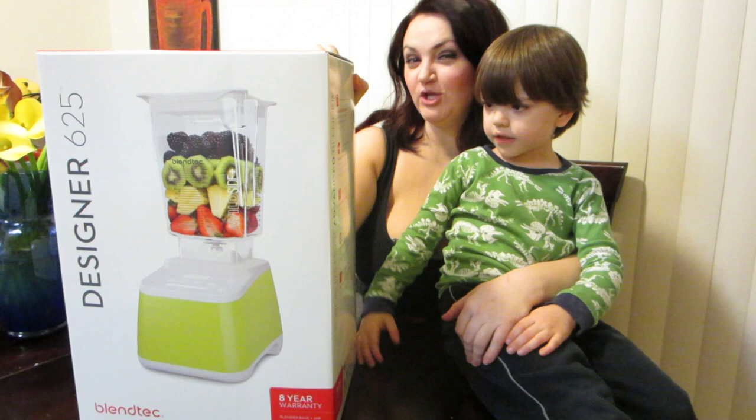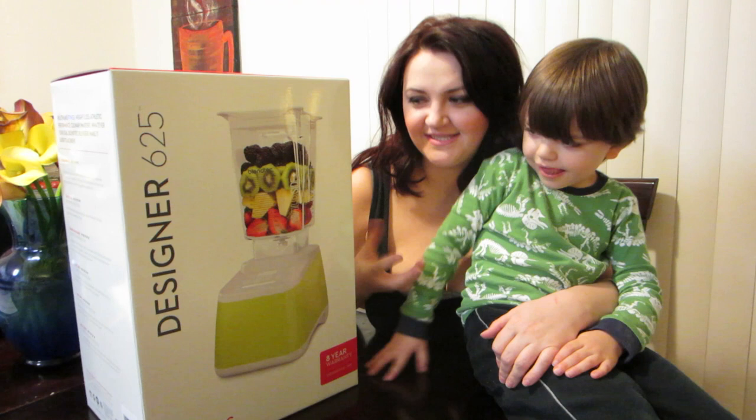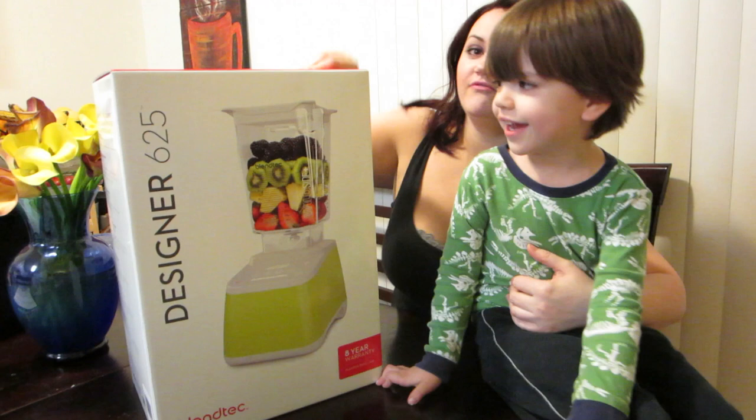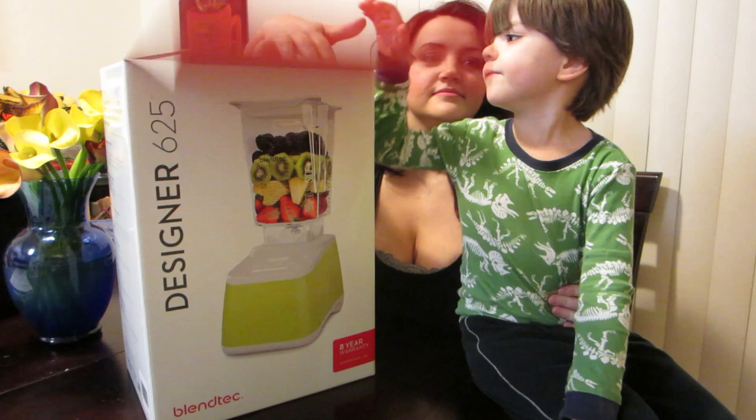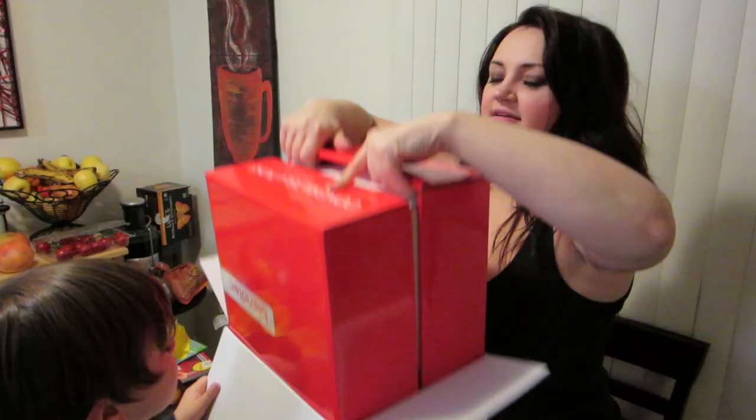Hey guys, we have a new blender here to open today. Danny upgraded mine, so this is our new blender. Look how beautiful that looks! I can't wait to see what it looks like all unboxed. If you haven't noticed, it's got a white lid — all the others have a black one. This little guy is a Blendtec fan, he loves the Blendtec blender. Yes, Joey, help me out please buddy.